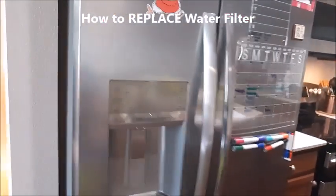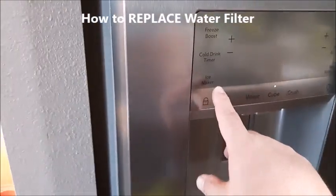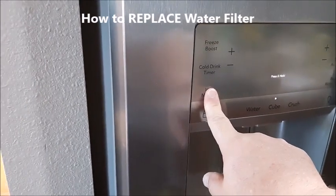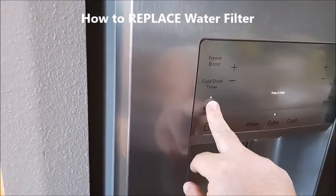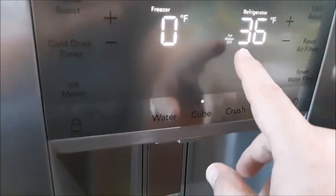In order to do it, first you want to go ahead and turn off your ice maker. To do that, you're just going to hit it once and then press and hold. You'll know it's working because it'll tell you it's off — as you can see there, it says 'ice maker off,' and that's what you want.